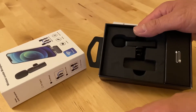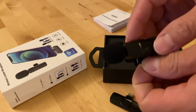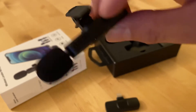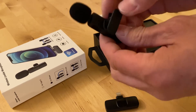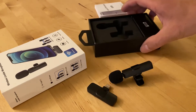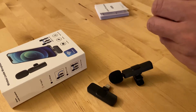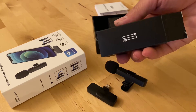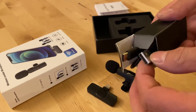It's a very simple device. It has a plug-in component that goes into your smartphone, and this is the microphone that you can clip to your clothing. There is also a charger that you can use to charge the microphone via USB.